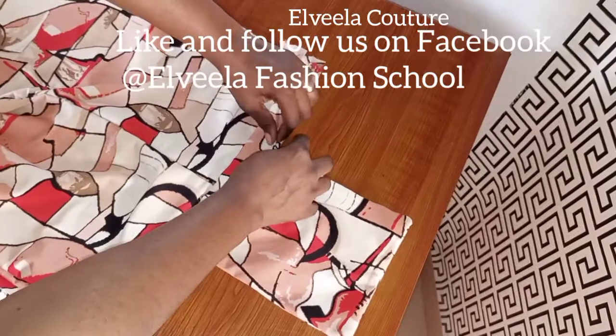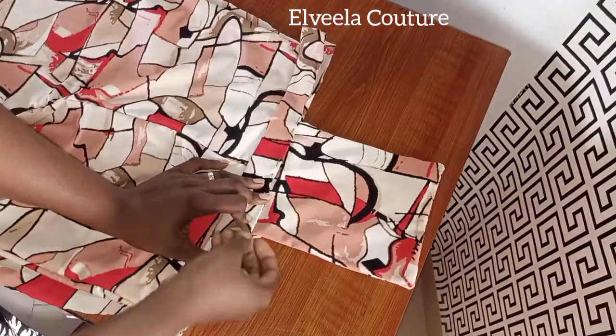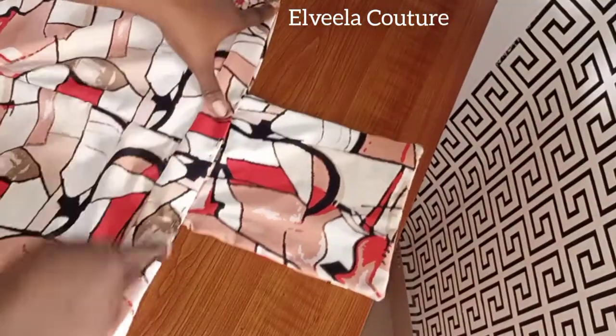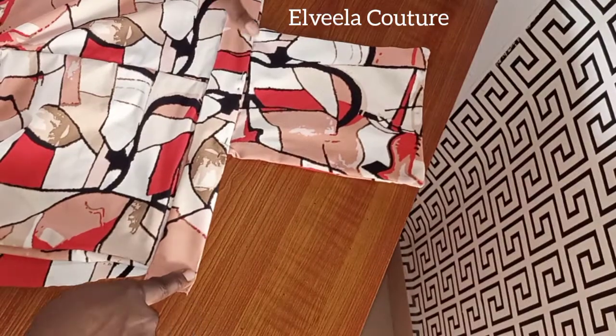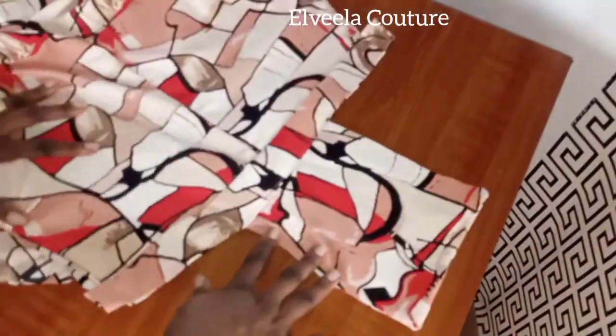When you're making this jumpsuit and you're using a stretchy fabric, you have to work along with your pins — you have to pin. Now I'm finished pinning and I'll be sewing it up by quarter inch.